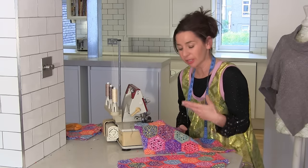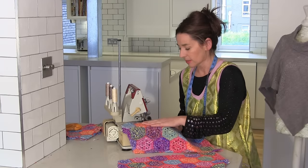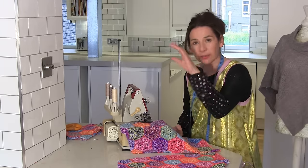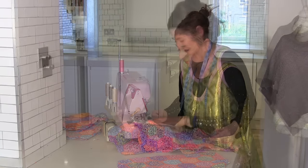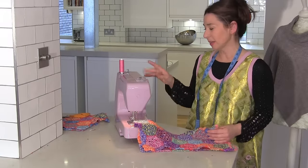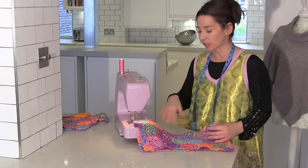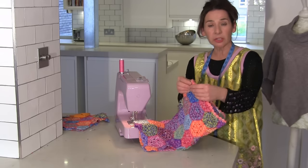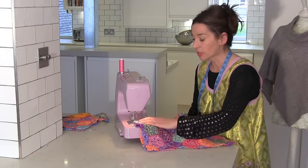Now the thing about using knitted fabric is it frays. So before you start working with them, you want to get those edges either zigzagged or overlocked. I'm going to stitch up that back seam now with quite a large stitch, kind of like a bigger-than-three type of stitch. I'm not going to use a zigzag stitch — there's not much stretching that's going to go on here. But I'm going to hold where the hem is and hold in the middle and sew.